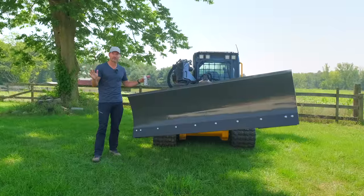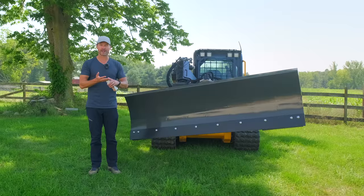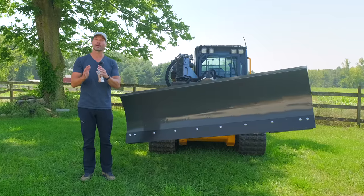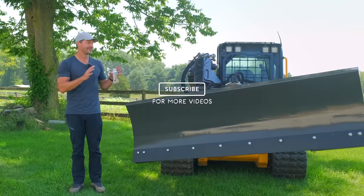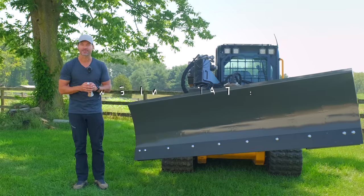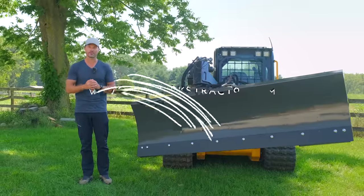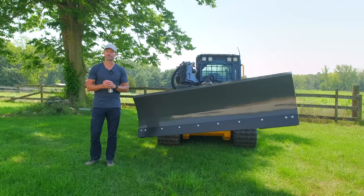That's going to wrap it up for us on this one. Again, Ironcraft six-way dozer blade — 72, 84, and 96 inches. Order them right through our website. We'll get the order submitted to the factory and when it's ready, we'll ship it right out to you. If you want to see how this thing works, we're going to give it a go here sometime soon and we'll see how I do as an operator with it. If you're looking for something else for your tractor or your skid steer, check out the website — we ship to every single one of the lower 48 states. We'd love to earn your business. Thank you for taking time out of your day to stop by, and until next time, stay safe. We'll see you soon.